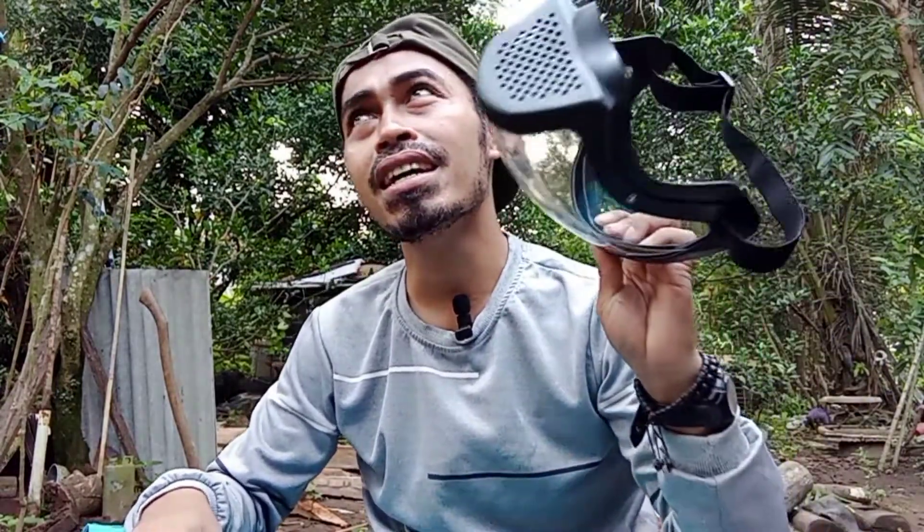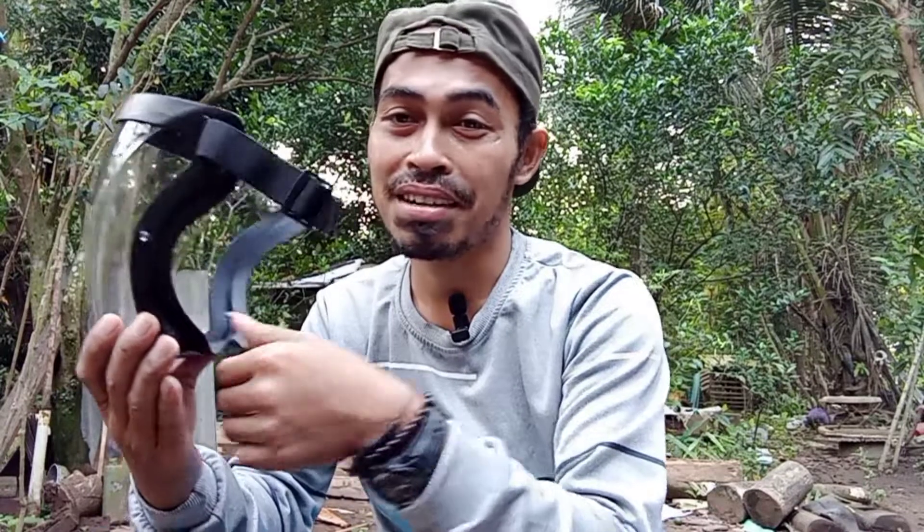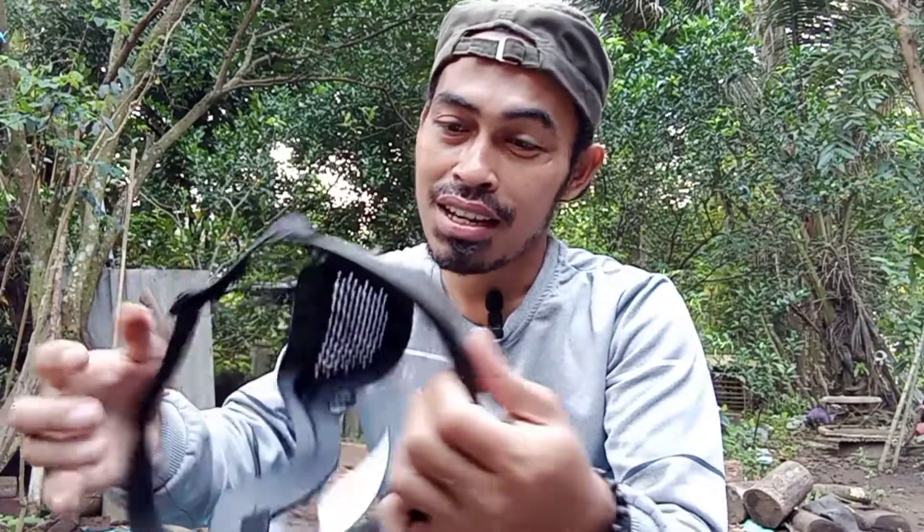Ini belinya 70 ribu sampai rumah. Apabila ingin memiliki produk yang sama, linknya ada di deskripsi ya. Mungkin itu saja untuk review dan tes face shield ini — atau masker untuk kerja. Mudahnya ini untuk kerja: potong-potong atau untuk semprot yang banyak mengandung debu. Lebih dan kurangnya silahkan tambahkan di kolom komentar. Terima kasih.